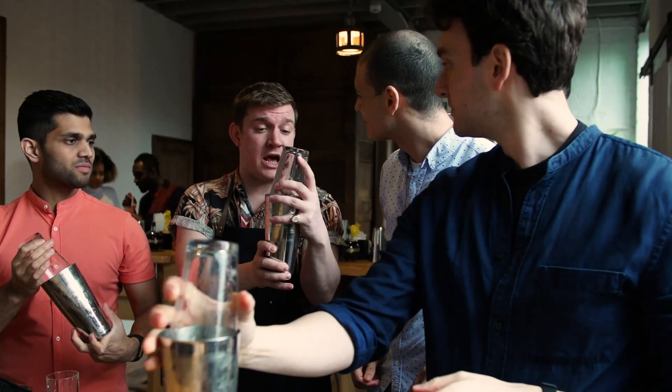Alright guys, it's Kay here at TT Liquor as always, and today I'm going to be showing you how to make another one of the non-alcoholic cocktails from our most recent cocktail class menu.